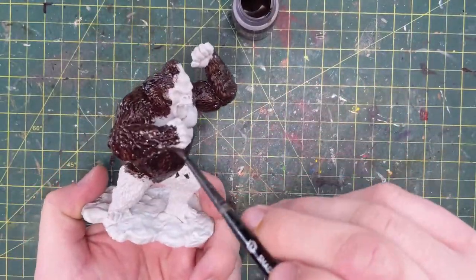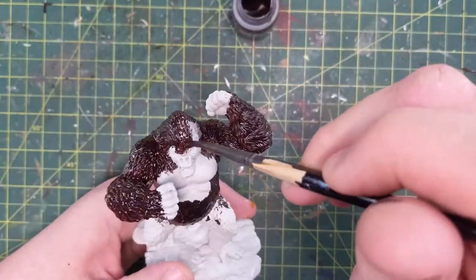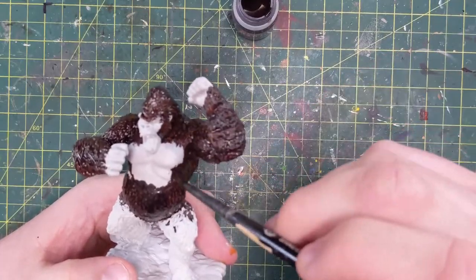Stay away from his hands, stay away from his feet, stay away from his chest area — the flat part of his chest where there's no hair is going to be a different color altogether, as will his face, hands, and feet.